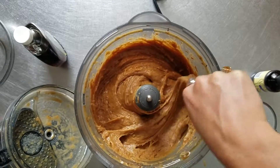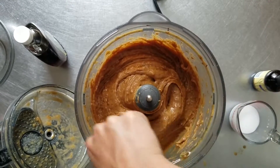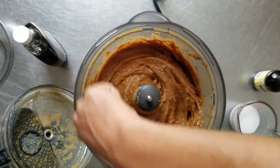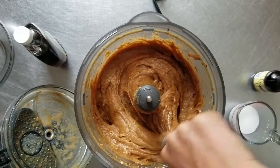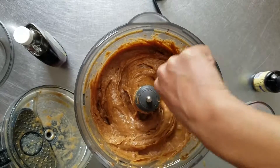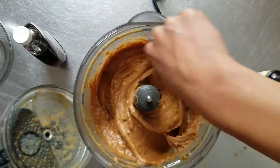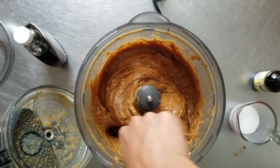You can eat this as a dip — just dip strawberries in it all by itself. It also doubles as a really great icing for a chocolate cake. I'm putting this onto a chocolate ganache cake.